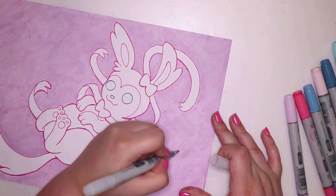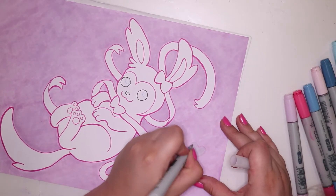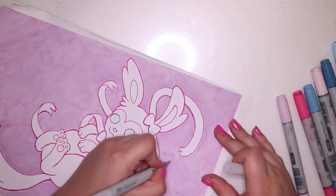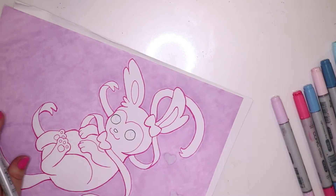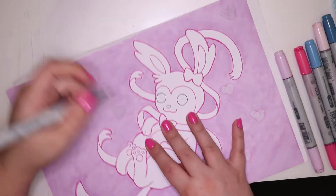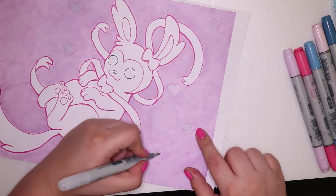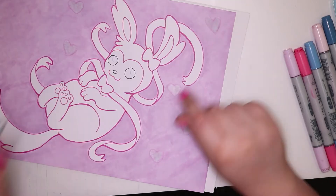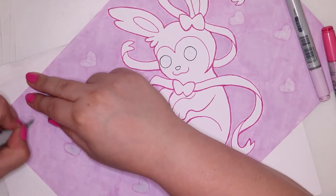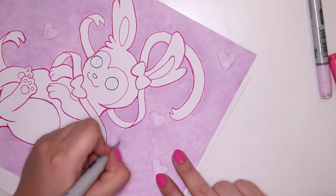Now that I finally had that done, I actually decided to go over parts of it with my colorless blender, mainly so I could get little heart patterns over the background. I thought that was really cute and fitting for the character. I didn't want to do it with white paint or something because I wanted them very soft. I really liked the look of the colorless blender on a color — it gives it a different feel, and I like the little textures inside the hearts.